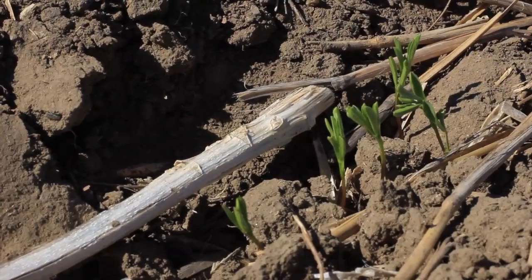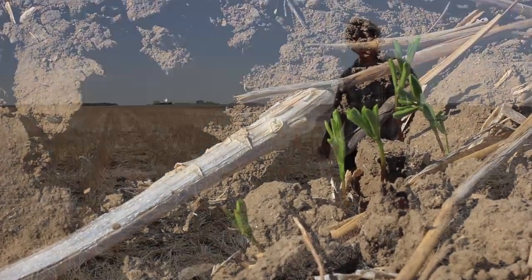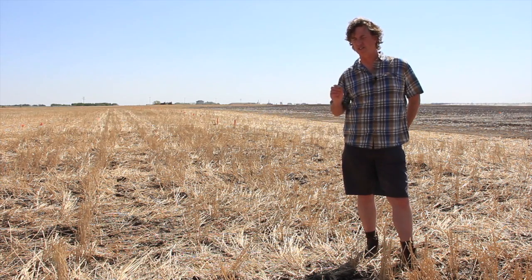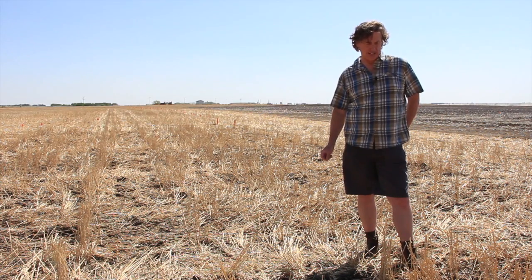Lentils are a pretty easy crop to seed because you can seed them fairly deep. They've got fairly large seeds — even the ones that we say have small seeds are still pretty large. So they're pretty easy to get out of the ground, as long as you seed them into good moisture.